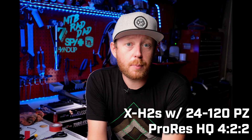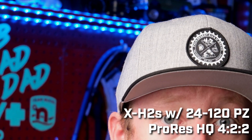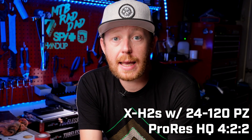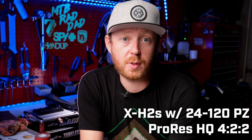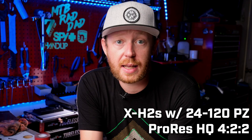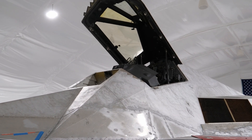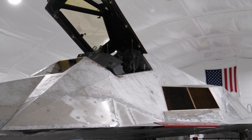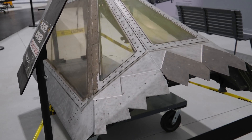Let's talk about the seriously impressive video specs of this camera. It can now shoot 6.2K at 30 frames per second, 4K at 120, and HD at 240 frames per second. That's seriously impressive and is in line with, say, the Sony A7S III. What's even more impressive is that it will shoot those in Apple ProRes internally at 10-bit 4:2:2 with the 14 stops of dynamic range.